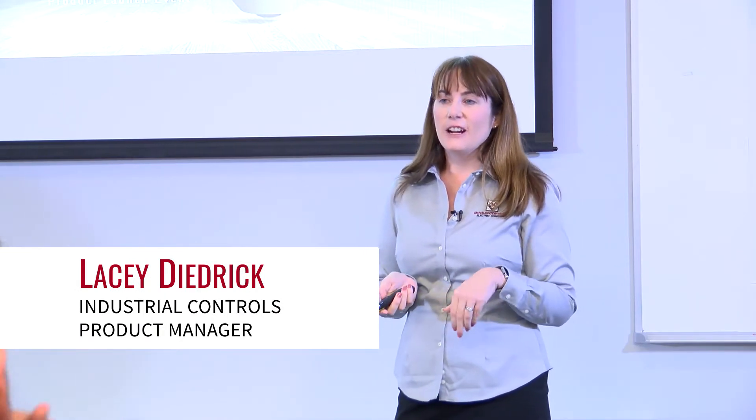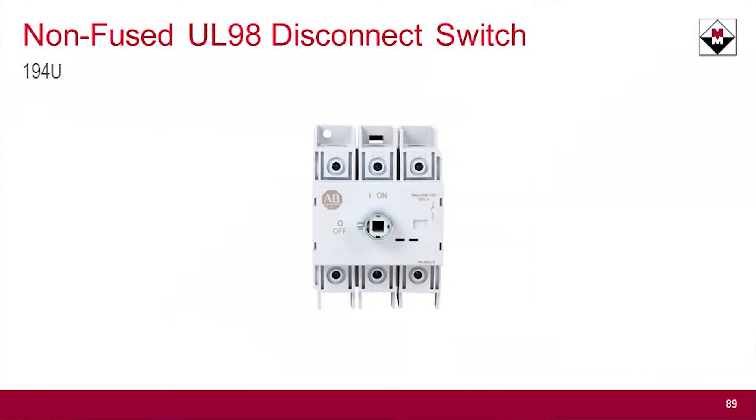The next product I want to talk to you about is a product that we launched at the very beginning of the year, and we're having a lot of sales on it. People are finding it on their own. It's called the 194U.